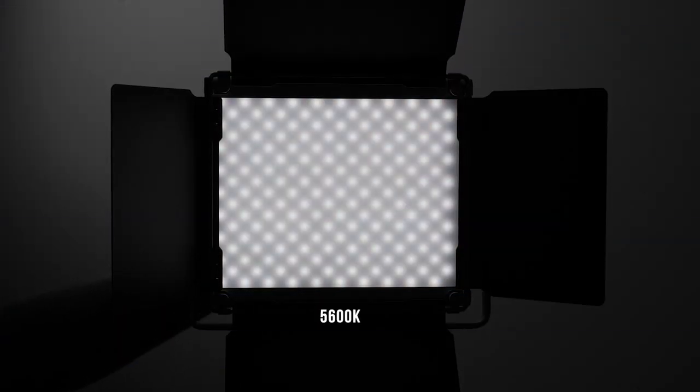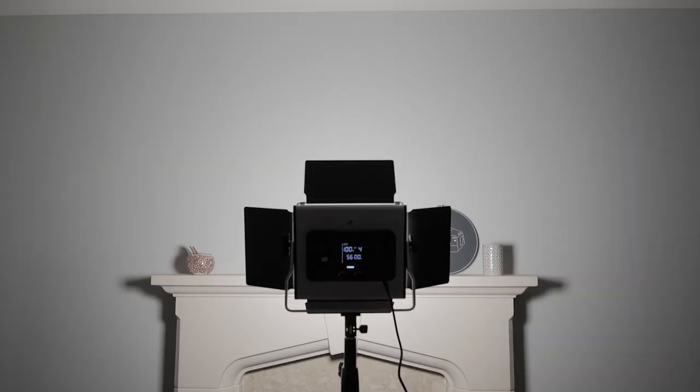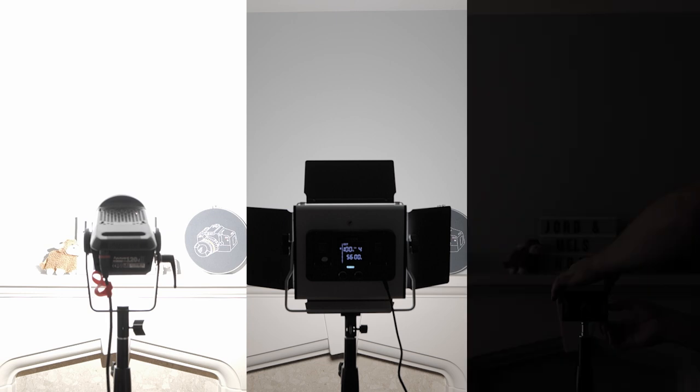Now let's look at some actual tests of this light and how it performs. With bi-colour LED light panels you usually get the most output and intensity at 4300K, so bear that in mind. The camera was always set to ISO 400, f4, and at a 180-degree shutter angle. All lights were originally set to 5600K, mostly because the 120D Mark II is a daylight-only light. In terms of power, it's pretty impressive — the panel has quite a wide spread with barn doors open and a subtle gradient drop-off, which was a nice surprise.